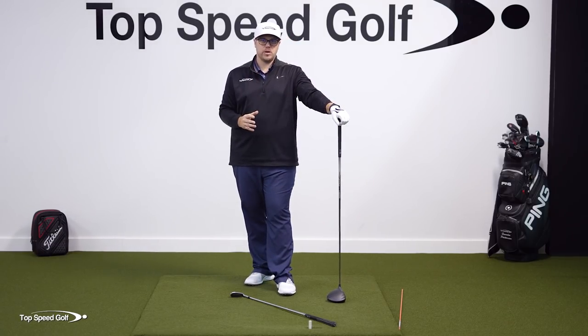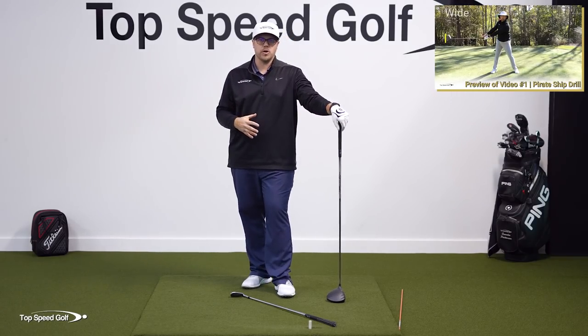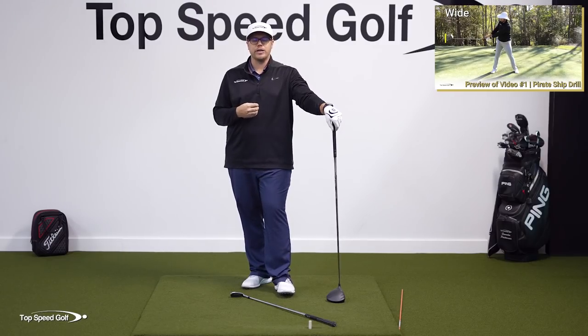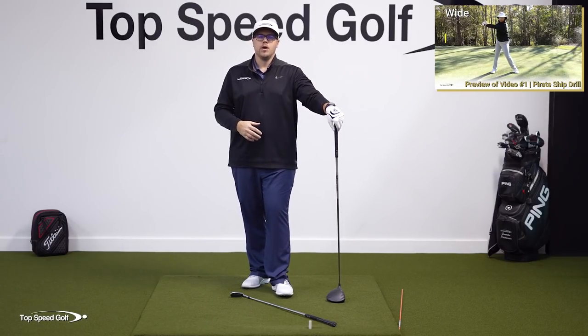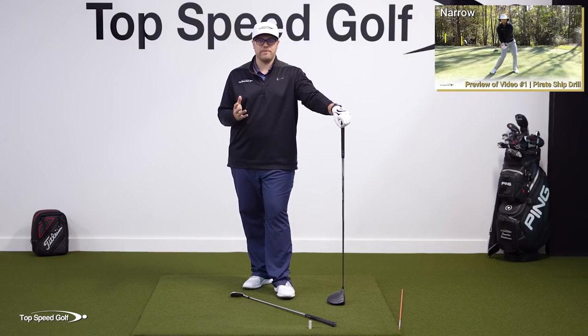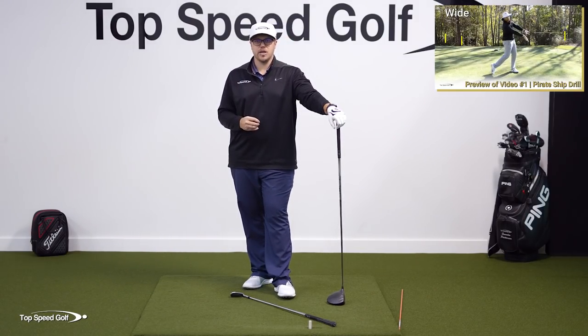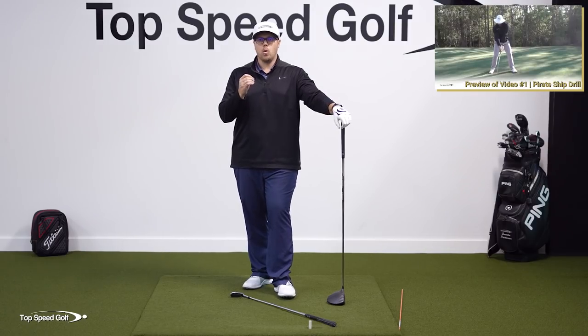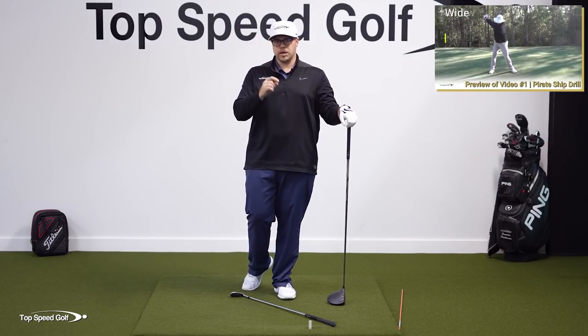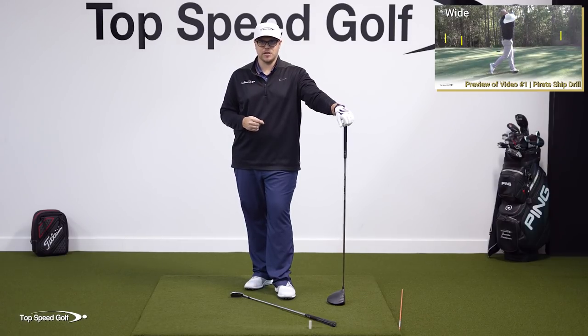I have a great bonus video for you where Clay Ballard, the founder of Top Speed Golf, is going to go over the pirate ship drill with you, where he's going to tell you how to get really good lag in the swing. If you want to see a preview of that video, just stick around. But if you want to see the whole video, just click the i-card that's going to appear on your screen here. Or if you don't see the i-card, no worries — just click the link in the description below. Play well, hit some bombs, and I'll talk to you soon.